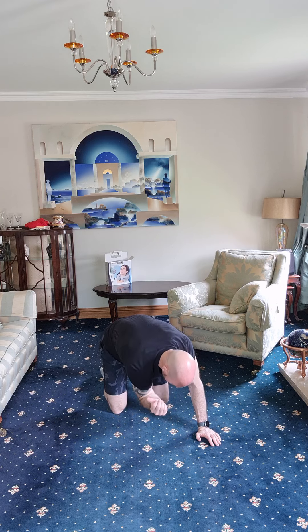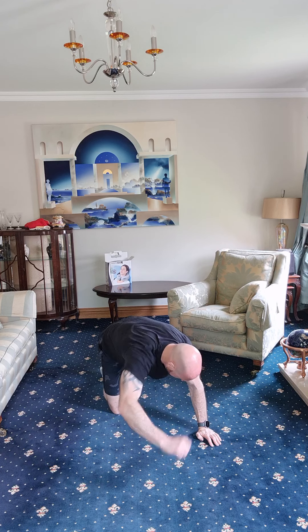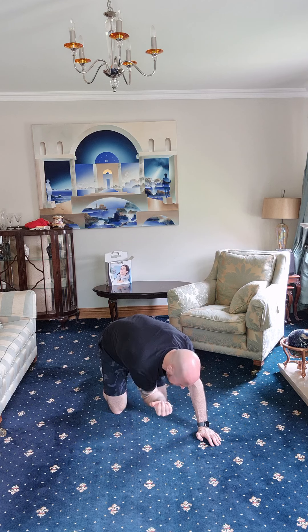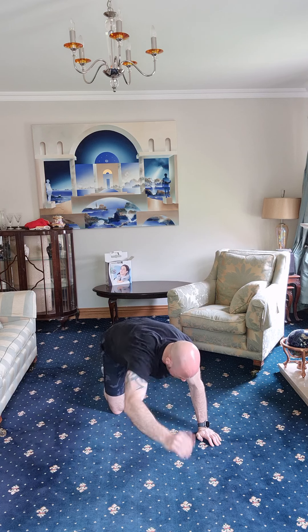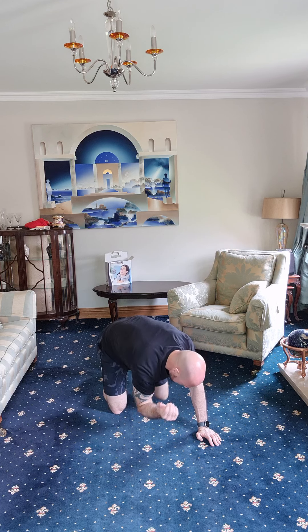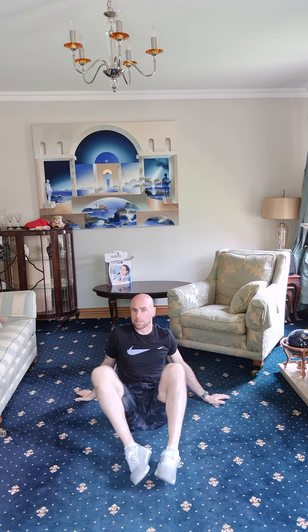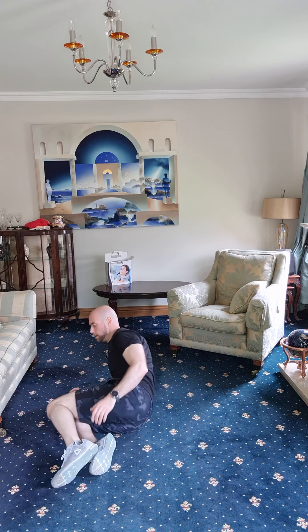Other side — one, two, three, four, five, six, seven, eight, nine, and ten. Well done. We're on our back again — lining up those knees and reaching back over ourselves.